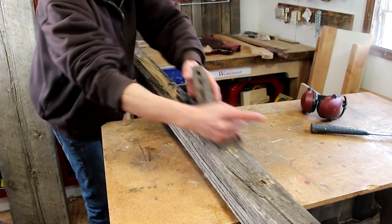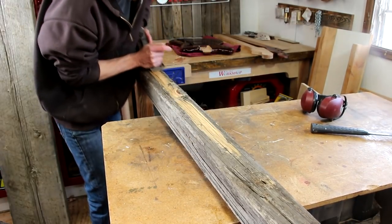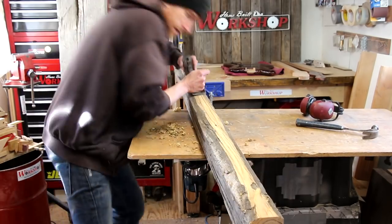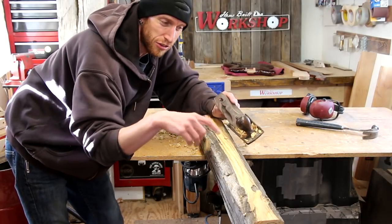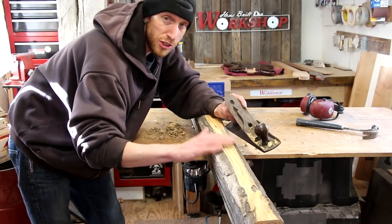Before I plane the post, I'm gonna knock off a bit of the rounded edge using a hand plane, just so I can pass it through the planer somewhat square. The wood is so checked and dried that I can't really get a nice long shaving, but it's cleaning up all right.